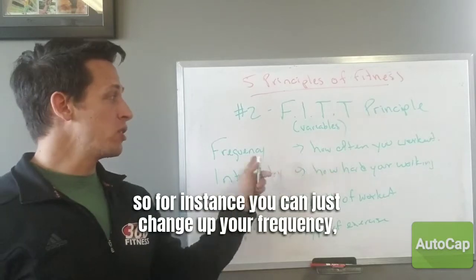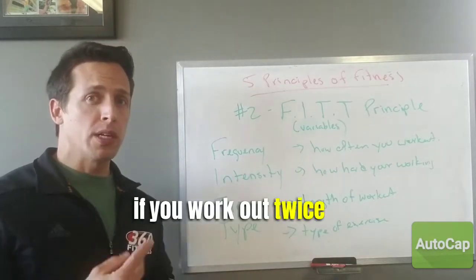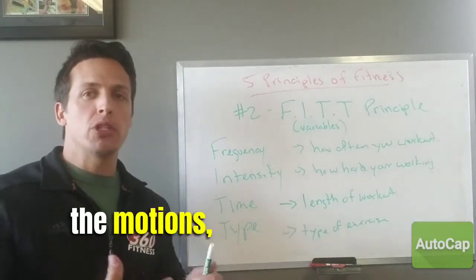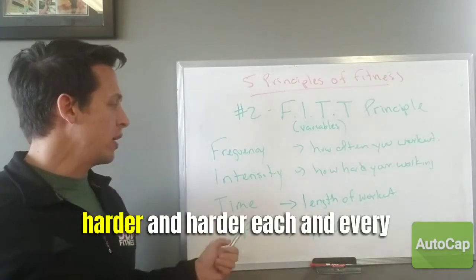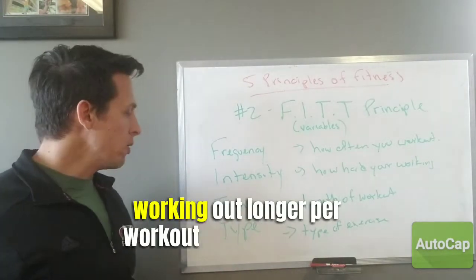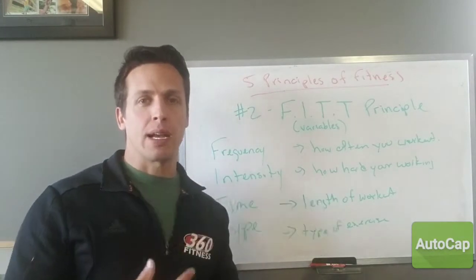For instance, you can change up your frequency — in other words, just working out more. If you're working out twice a week, increase it to three. Intensity means not just going through the motions, but working out harder each and every workout. Time means working out longer per session. And type means changing up the type of exercise — like switching from push-ups to bench press.